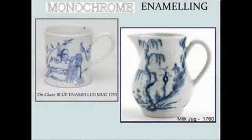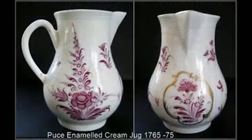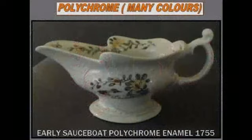The term monochrome enamelling refers to work done only in one color. Here are two examples in cobalt blue showing a variation in the intensity of the cobalt blue on these two pieces. This lovely cream jug has been enameled in a puce enamel. The term polychrome refers to the use of two or more colors in the enameled decoration, such as can be seen on this early moulded sauce boat.